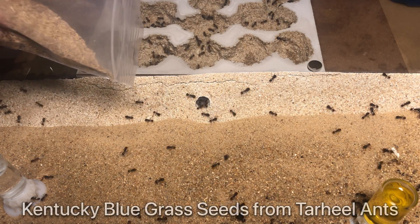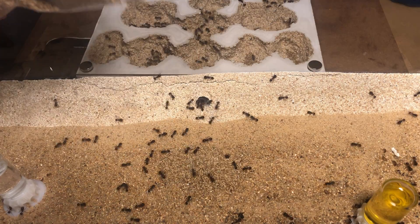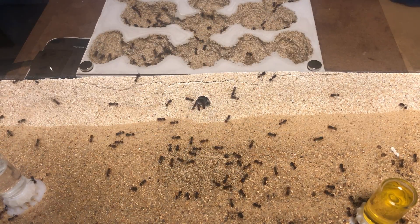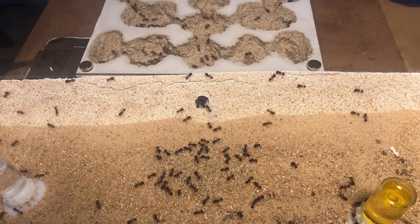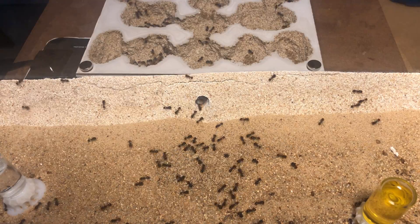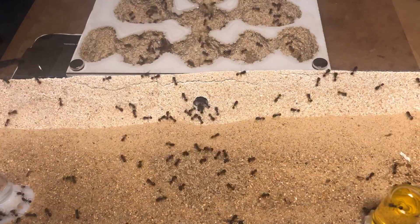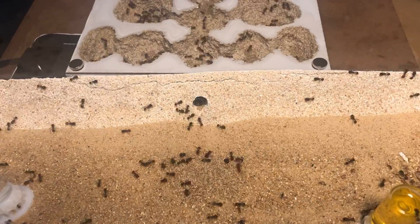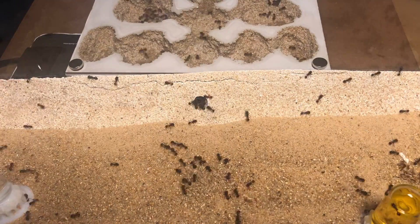And now we're going to add some new seeds for the ants to harvest. These seeds in particular are known as Kentucky bluegrass seed. As a lot of you probably already know, Pogonomyrmex are a seed harvesting ant. Seeds are an essential part of their diet for the larvae and they have to have these to develop properly. They can of course scavenge insects, but the primary nutrition is from the seeds they husk and bring into the nest.